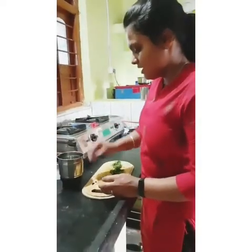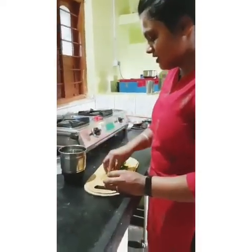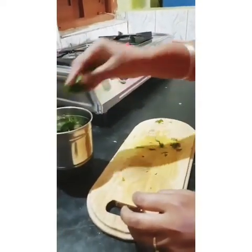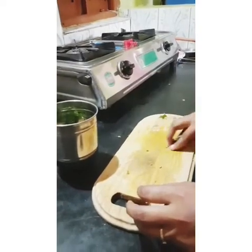Add black pepper, ginger, Tulsi leaves and Pudina leaves into a grinder and form a paste.